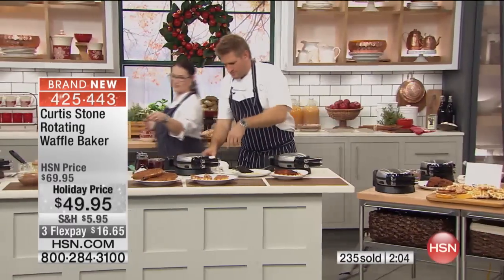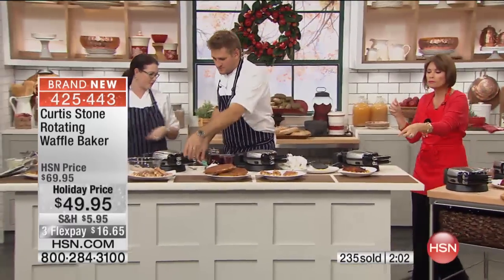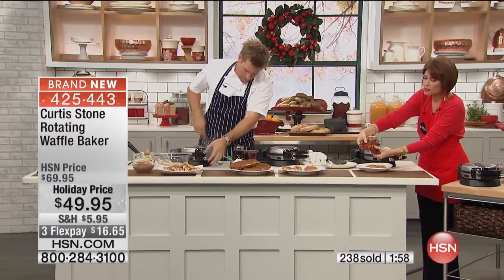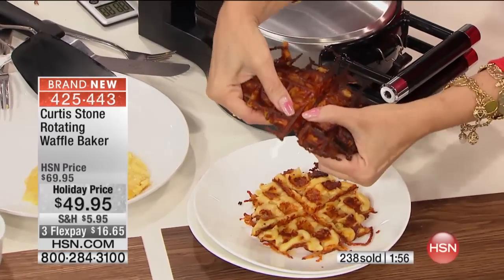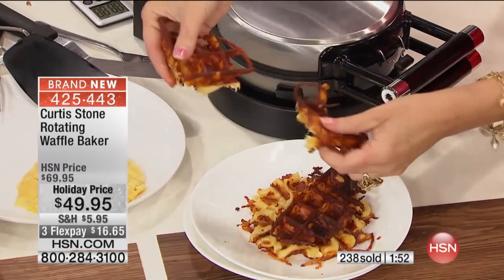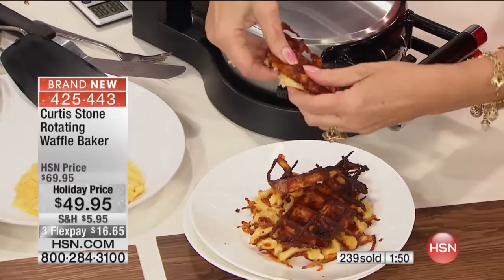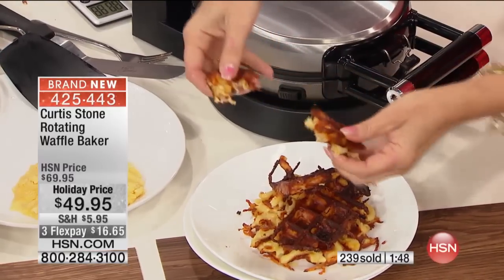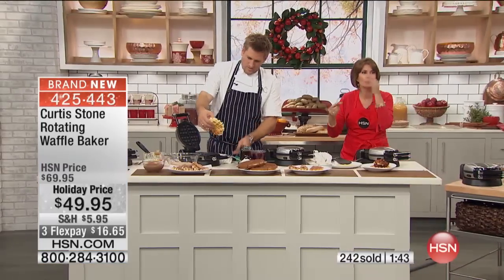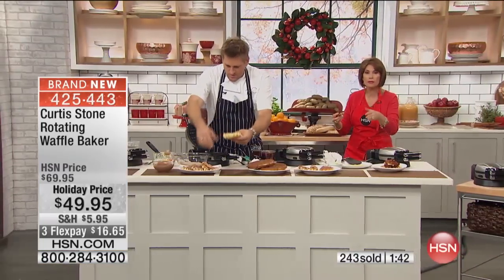I do have to taste the mac and cheese too. Look at the waffle mac and cheese — look at how crazy crunchy this is. So many waffle makers just don't do crunchy. They do kind of close, but not quite — they just leave it soggy. But the plates popping out is key. If those plates don't pop out...